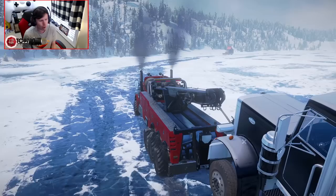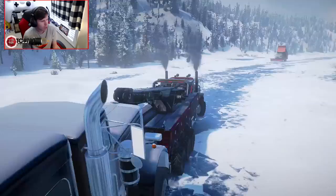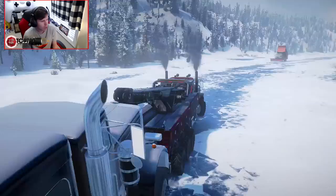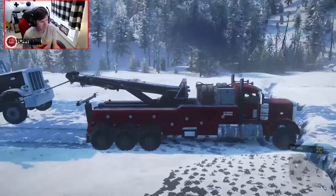We did refuel the plow truck in the last episode, so it's good to go to finish both plowing and spreading out here on the ice road. We're going to have to be a little bit careful once it gets closer to this dip, or rather this crack in the ice, because if we're not careful it's basically going to lodge the blade in the crack, and that is not going to be good for anybody.